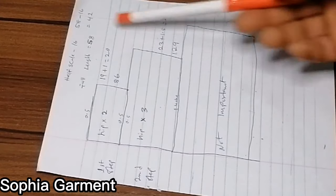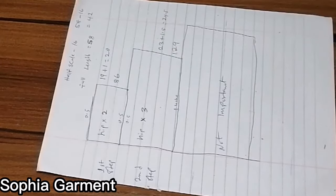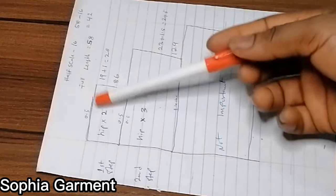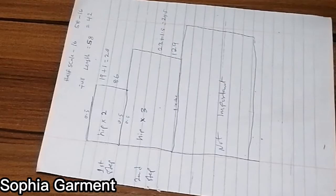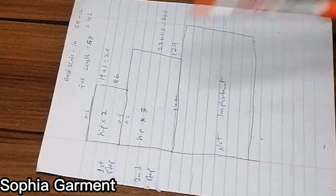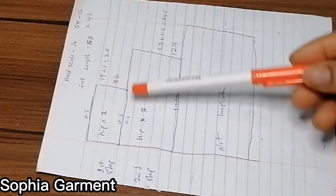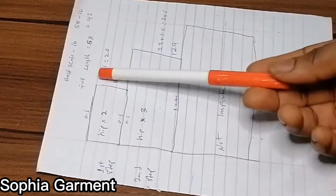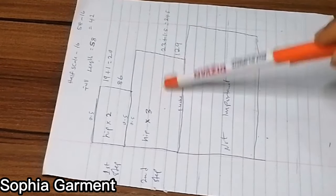I'm doing two steps, so after I minus 16 inches from 58 I have 42 inches. For two steps, if I want to make them the same, I just make each step 21 inches. But I don't want them to be the same, so I'll be using 19 inches for the first step, which means the second step is going to be 23 inches.